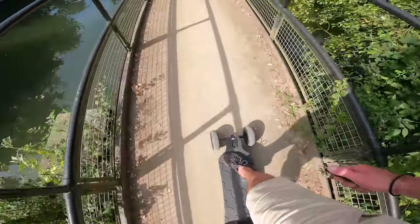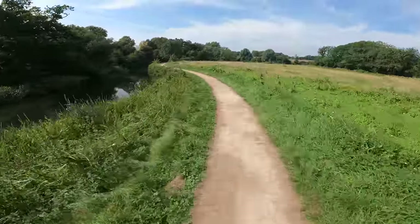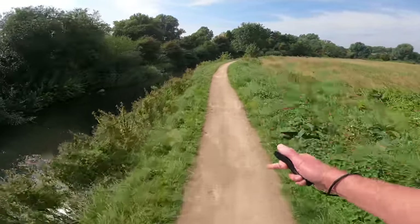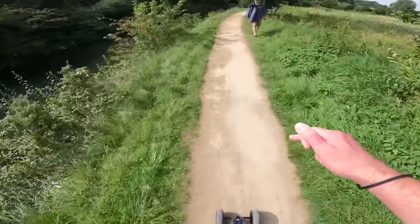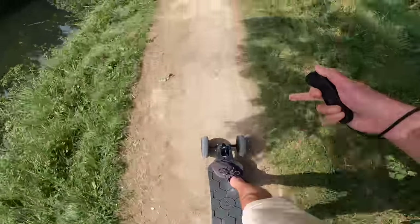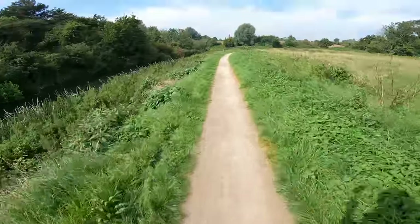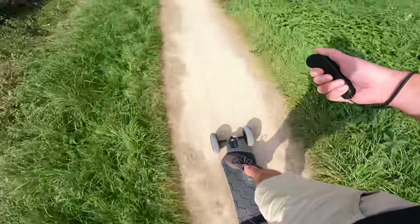You end up getting way more confident on this than you would on a normal electric skateboard. On a normal electric skateboard you're looking for every possible hole, and while you still have to be careful, you don't have to be as vigilant because you haven't got tiny little wheels that are going to get stuck. I tend not to go too quick on these things because if you can't run it out you're going to be in serious trouble.